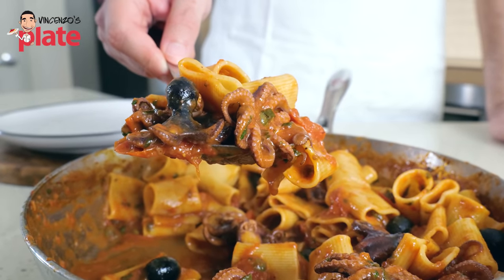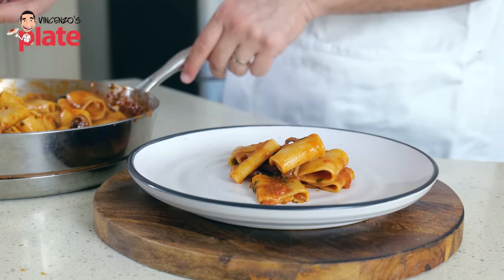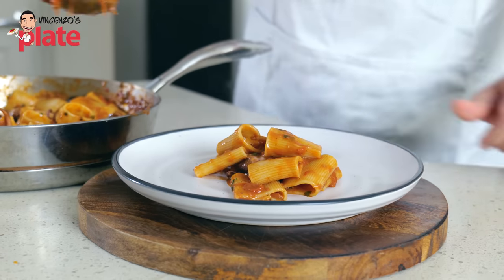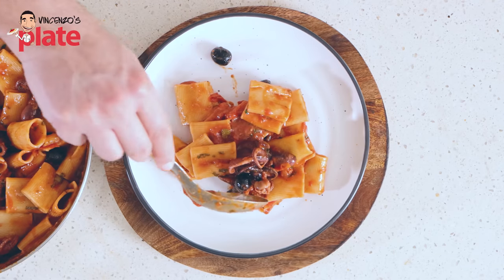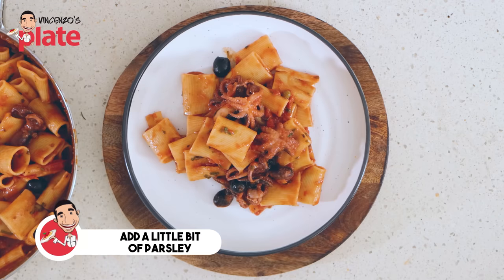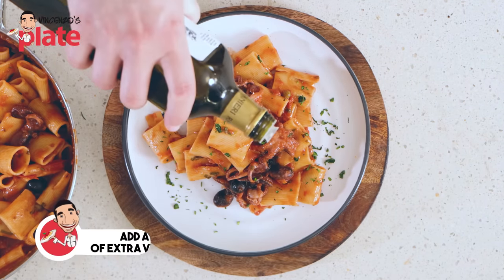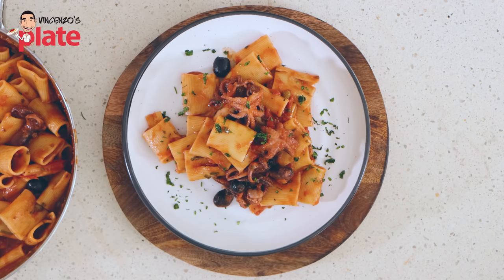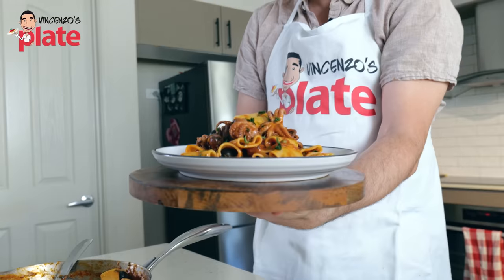It's time to plate it. Honestly, this is not about the presentation — it's about tasting this beautiful, marvelous Neapolitan pasta. Make sure you get plenty of octopus. Bellissimo! Last but not least, a little bit of parsley and a nice drop of top quality extra virgin olive oil. Ladies and gentlemen, pasta with baby octopus, Neapolitan style.